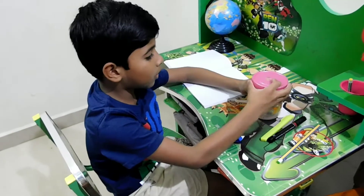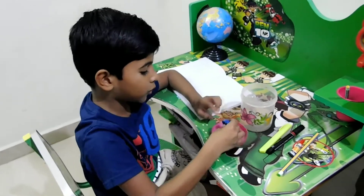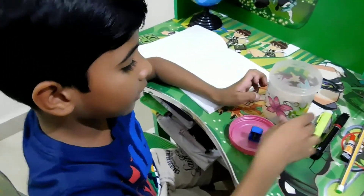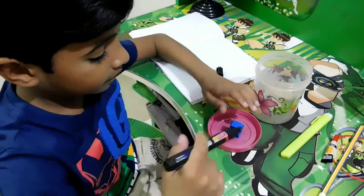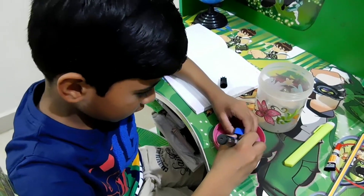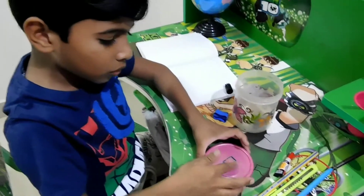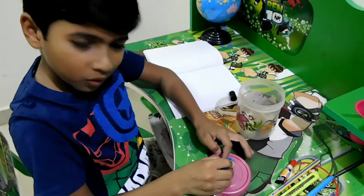Now take this out. Second, we should put it here like this. And third, take a marker and open it. Let's write. We should draw a rectangle for the same place. And I would say you should draw like a box with this. We should draw an equal shape.